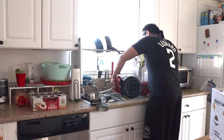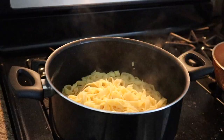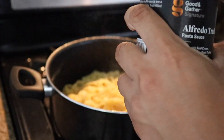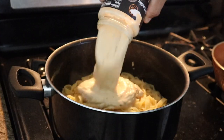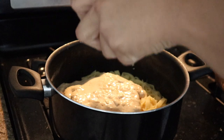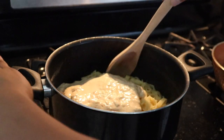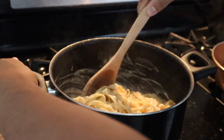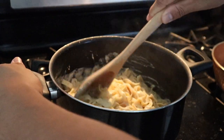We're ready to drain. Now to drain — drained. Now time to toss in our Alfredo truffle sauce. We're going to mix that, let it simmer. That's really truffly, all right.